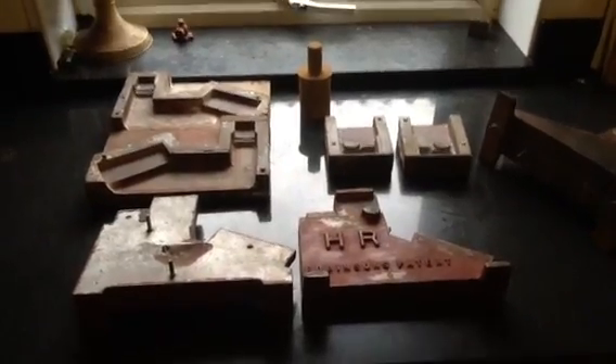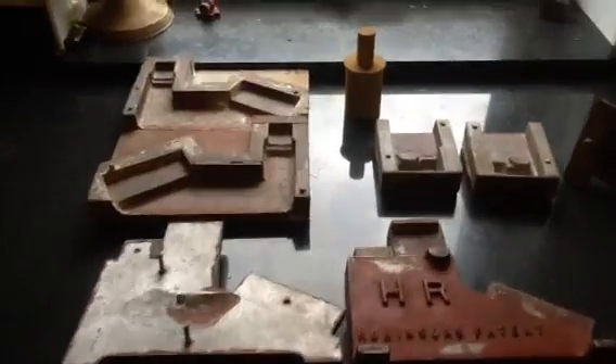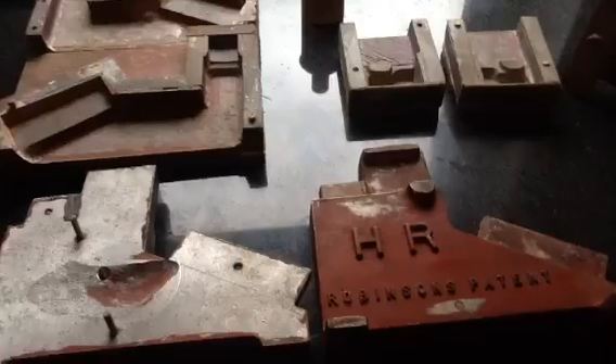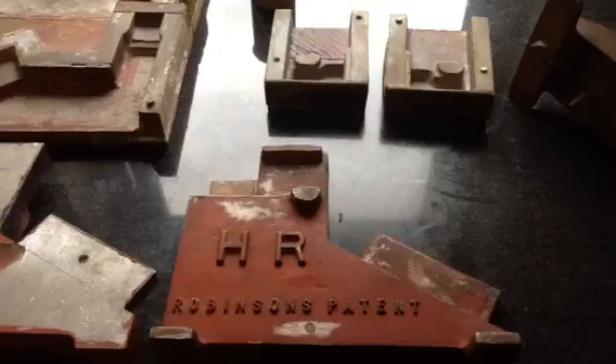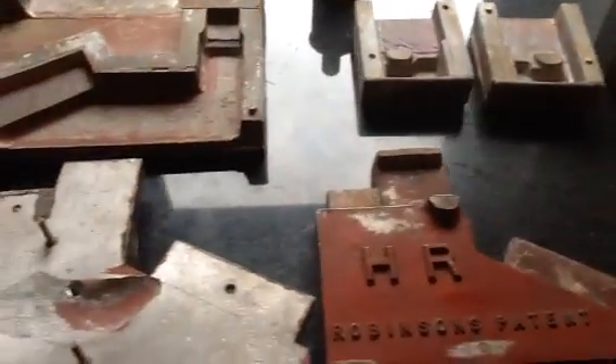Good afternoon to all at MEM and particularly Ray. I thought I'd put together this short video to try and explain how the cores, particularly for cores that are free-ended, work.